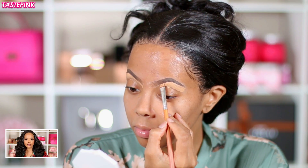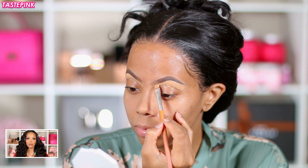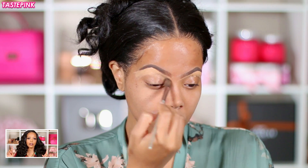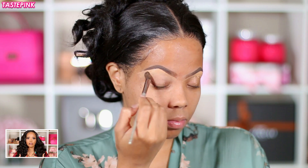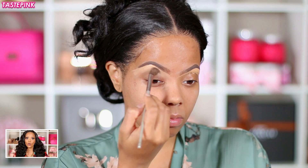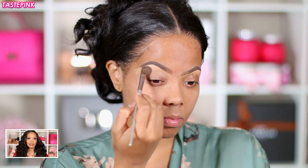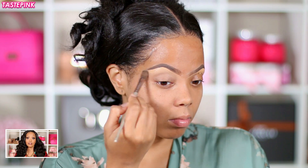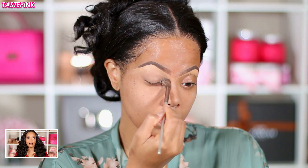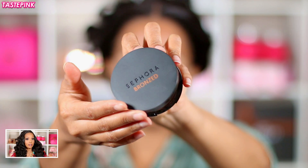Then I went in with a fluffy brush to fan out the product, especially on the outer edges of the brow, so there's a nice even gradient. I pull the concealer down — usually I would put it all over my mobile lid, but less is honestly so much more. The brow is giving what it was supposed to give, and it actually looks like a brow!